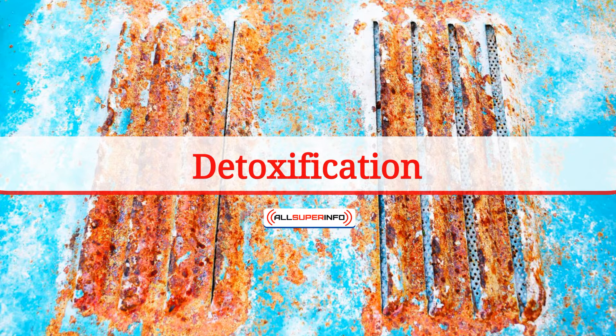The Aqua Detox system is said to yield positive results, such as significant improvement on the person's metabolism, blood circulation, and reduces the likelihood of headaches, inflammation, menstrual pain, and skin problems.